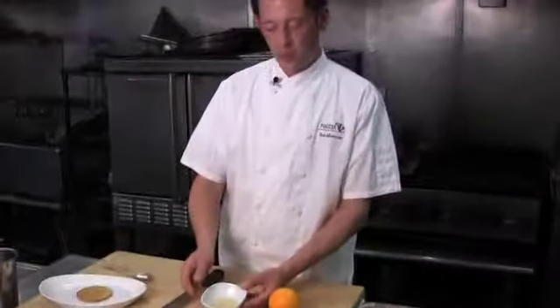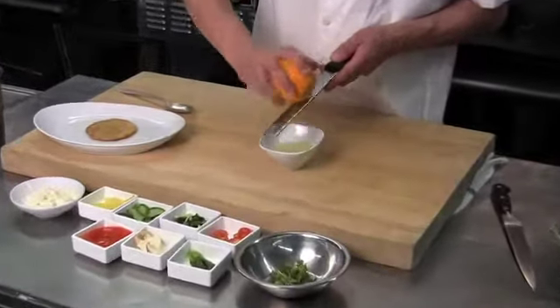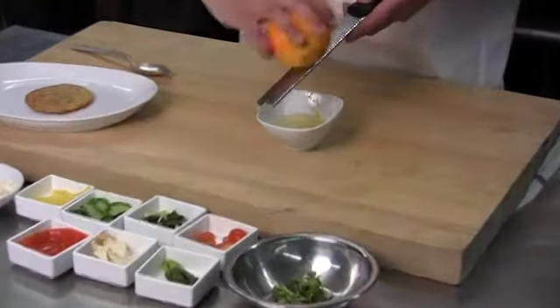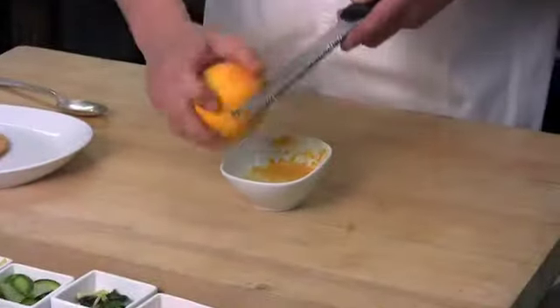To finish our vinaigrette, I've started with two spoons of sunflower oil, one spoon of hazelnut oil, and one spoon of cider vinegar. To that, I'm going to add the zest of one orange. I find using the microplane is best for this — it just removes the zest and the oil, leaves behind the white pith, so you don't get any bitterness to it at all.